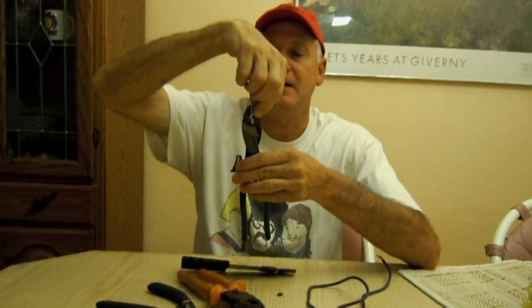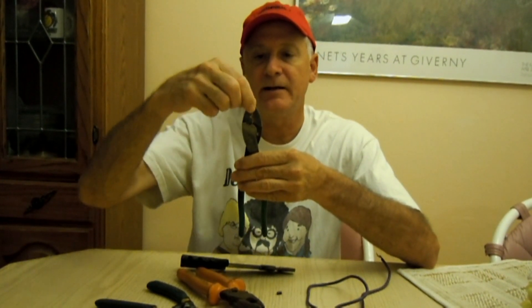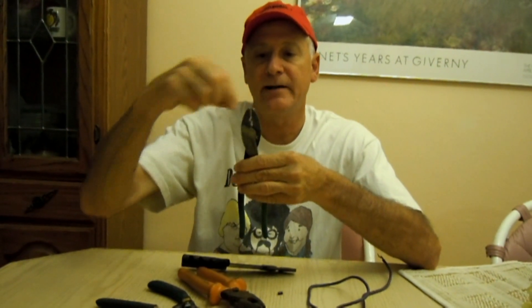So what I'm going to do is try to make a flag terminal crimping tool with this crimping tool. I'm going to cut — actually grind — the cutter end off.